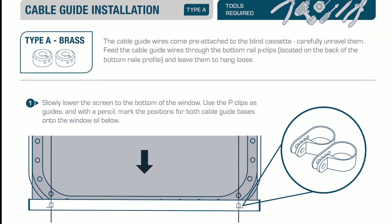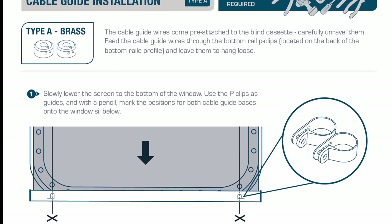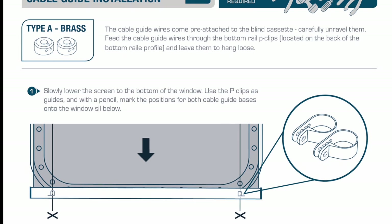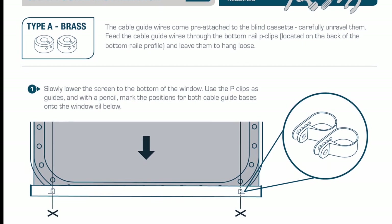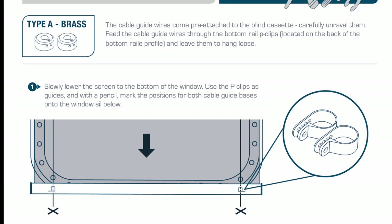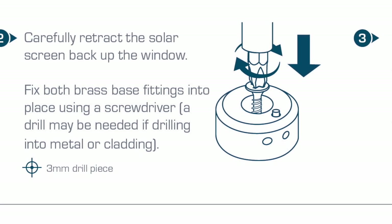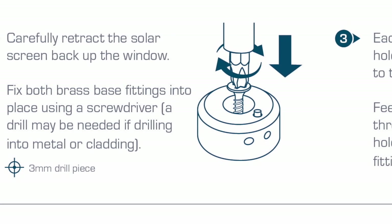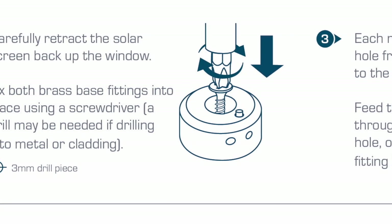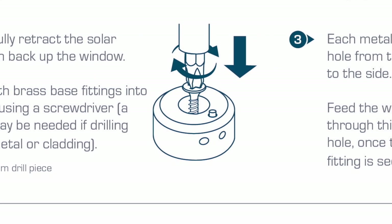Feed the cable guide wires through the bottom rail P-clips located on the back of the bottom rail profile and leave them to hang loose. Slowly lower the screen to the bottom of the window. Use the P-clips as guides and with a pencil mark the position for both cable guide bases onto the windowsill below. Carefully retract the solar screen back up the window.